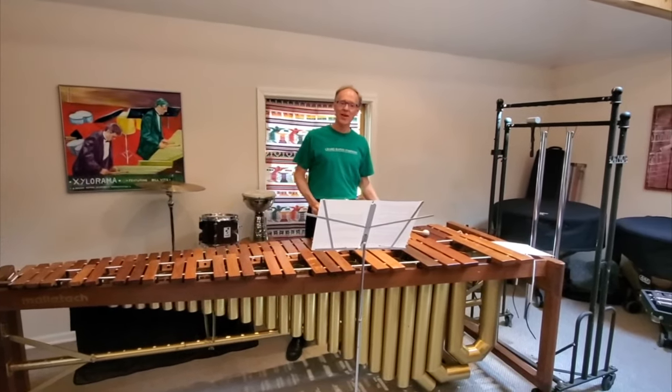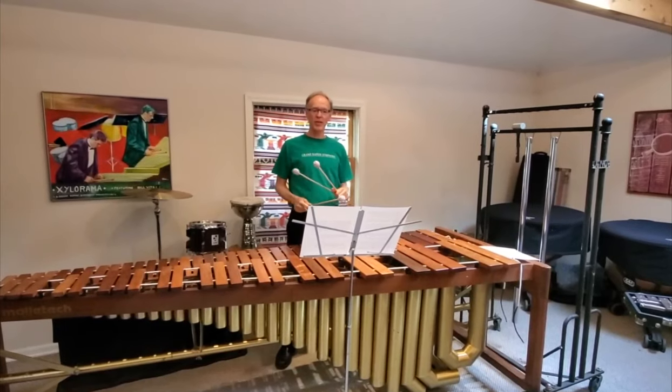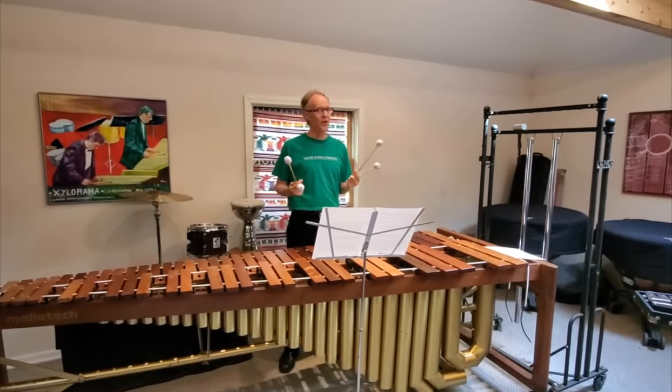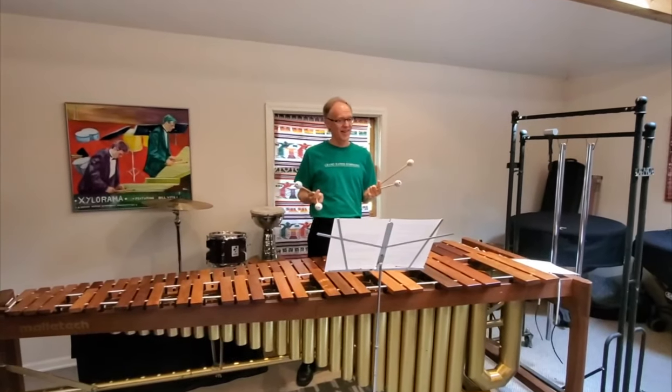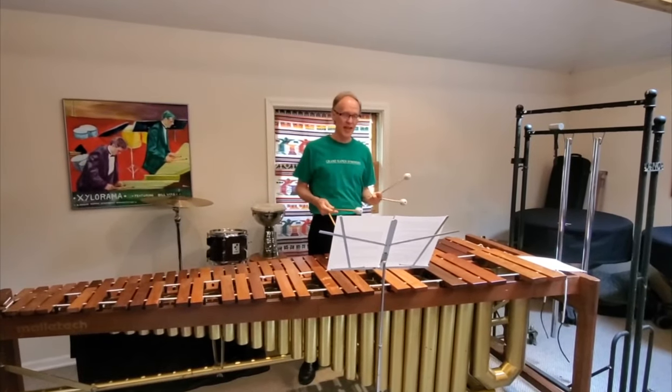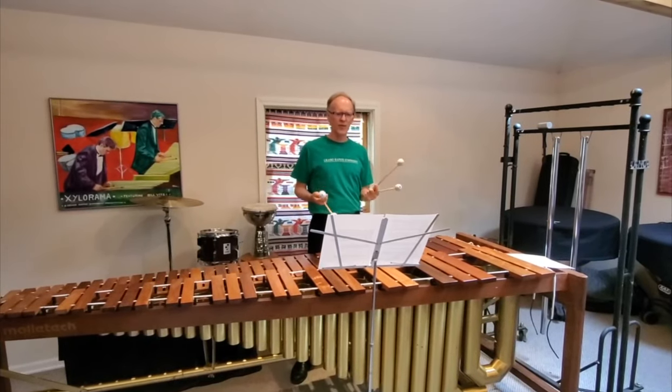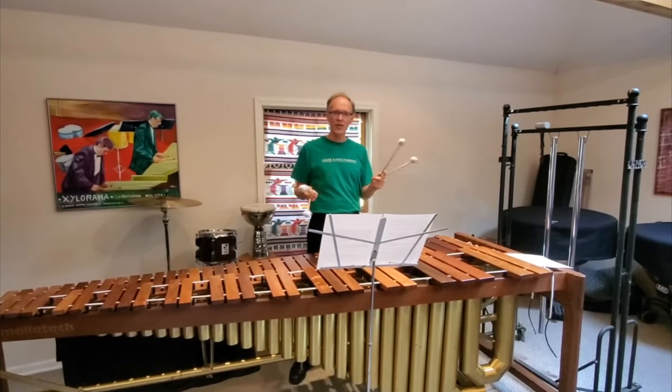Hi, my name is David Hall. I am the Assistant Principal Percussionist with the Grand Rapids Symphony. I've been a member of the symphony for 33 years now. I started on the drums when I was 10 after playing some piano, and I liked the rhythm and the physical movement needed to play all the different instruments.